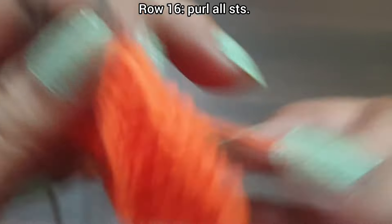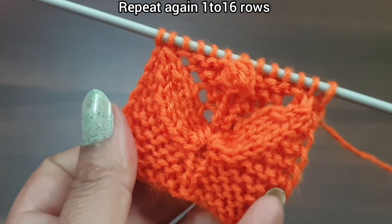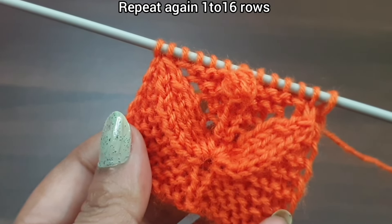Row 16, wrong side: purl all stitches to the end of the row. Purl the edge stitch from the wrong side. Row 16 is complete and our pattern is also complete.